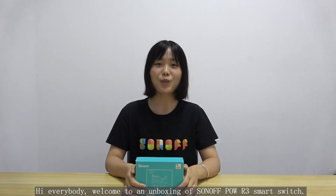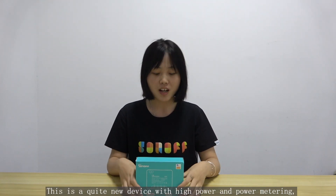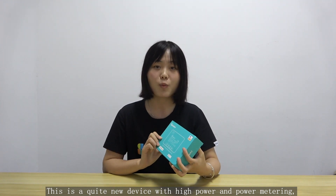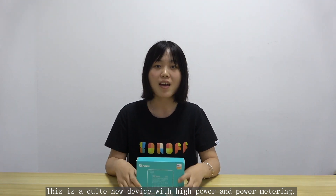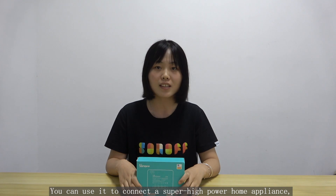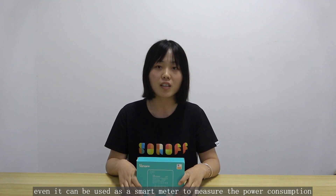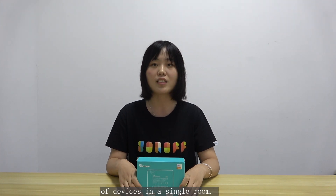Hi everybody, welcome to an unboxing of the Sonoff POW R3 smart switch. This is a quite new device with high power and a power meter. It runs on 25A output, and you can use it to connect a super high-power appliance. It can even be used as a smart meter to measure the power consumption of a device in a single room.